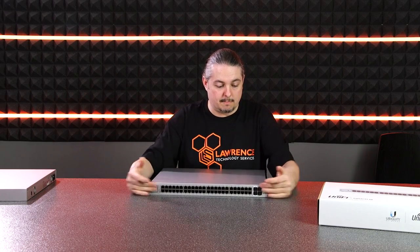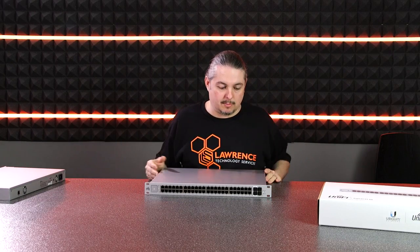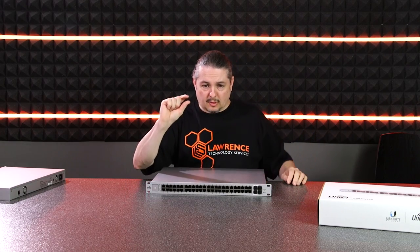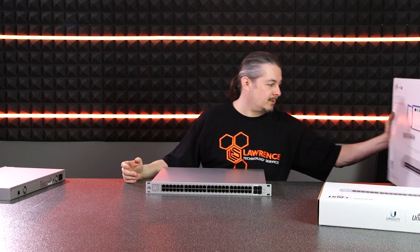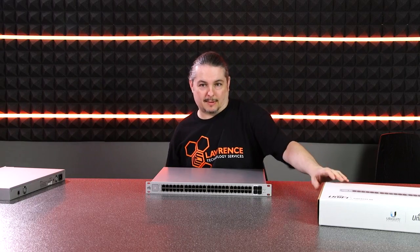The rack ears on the PoE switch are built-in, whereas on the standard 48-port they come in a bag and you screw them on. They're not attached when you pull them out of the box. The box includes the switch, power cord, rack nut hardware, mounting screws, a couple of cage nuts, and a quick setup guide — not a lot of other stuff.